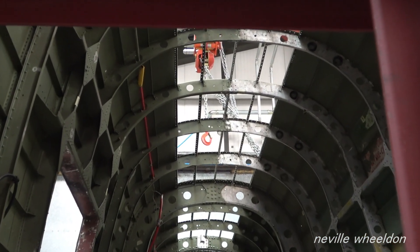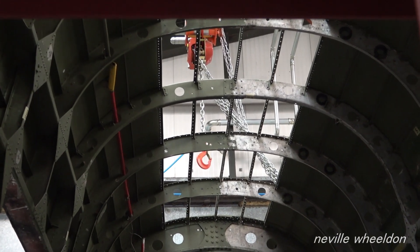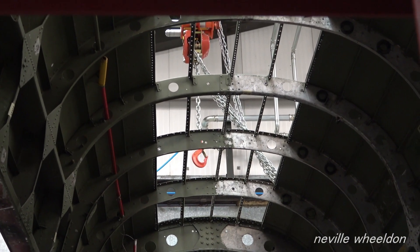Work cannot proceed on the rear fuselage of NX611 until they receive the upgrade for the jig.